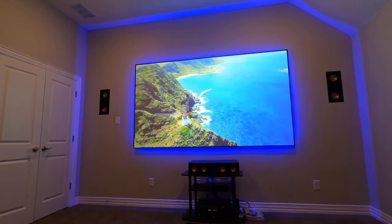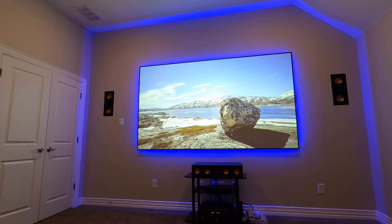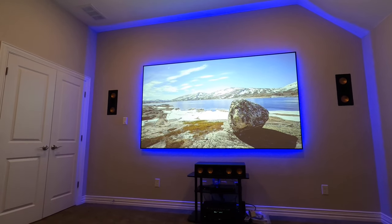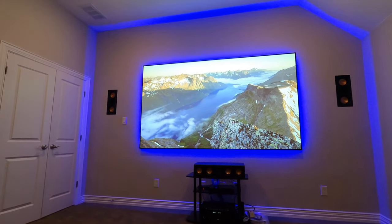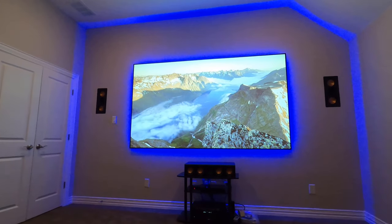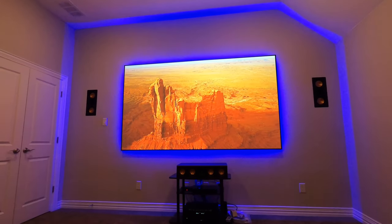This screen and projector combo is probably about $4,000 to $5,000, somewhere in there. Give me a call if you're interested. It's not bad in price-to-performance. The LED kit is pretty expensive, but I have light in the room and this picture is super impressive.